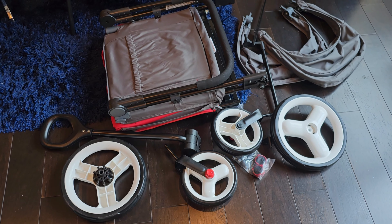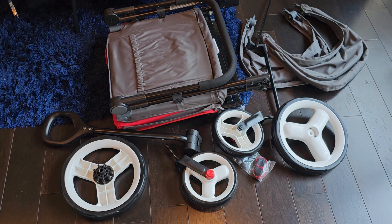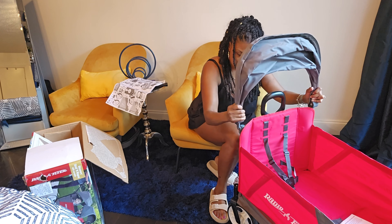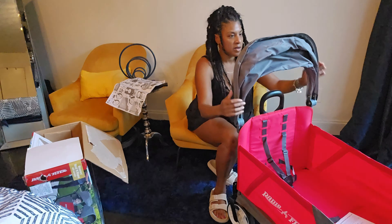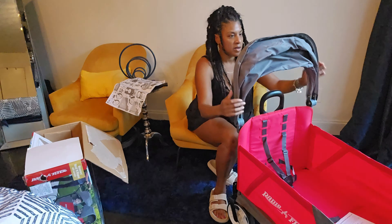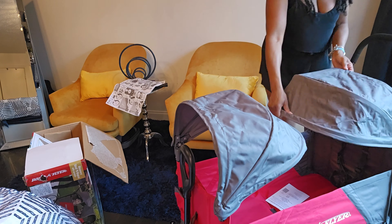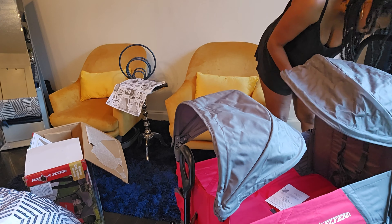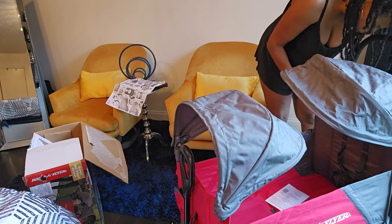Walmart is giving Amazon a run for their money — that's a whole other video, because I canceled my Amazon Prime and I'll let y'all know about the money I've saved. But anyway, let's get into this. I'm already super impressed because it looks like it'll take me all of 10 minutes to put together. It's literally just four wheels, the pull handle, the push handle, the canopies, and the wagon. I'm going to time myself and let y'all know how long it takes.